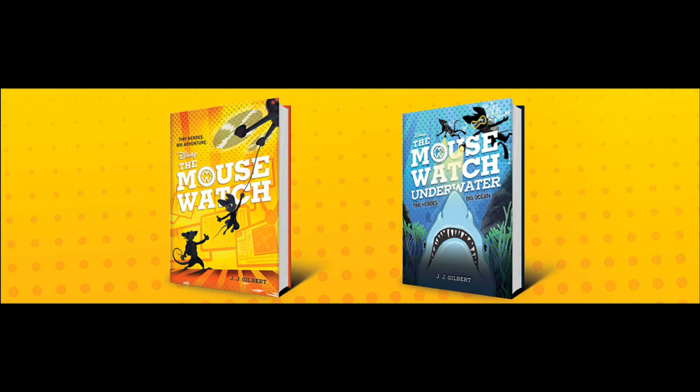Overall, Mousewatch definitely has the potential to be something big for Disney — either from a book perspective or from an all-media perspective, if they decide to eventually adapt it into animated form. Mousewatch is a gadget-focused spin-off of Chip 'n Dale Rescue Rangers, and we should have been tipped off by this when it was announced that the Rangers would be in the third and final season of DuckTales, and that episode basically focused on Gadget more so than the other team members.